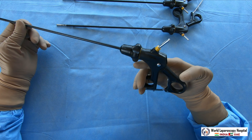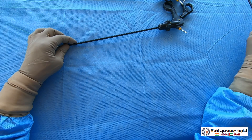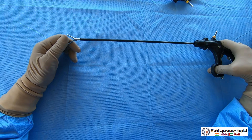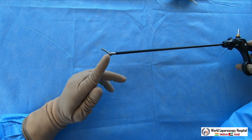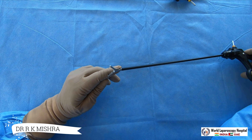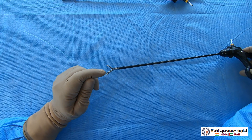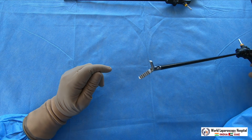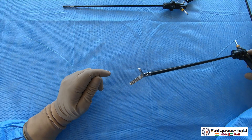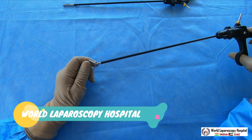Now the semi-traumatic grasper. This grasper has deep serrations and no fenestration — the serrations are quite deep, creating plastic deformation of the tissue. The atraumatic grasper gives elastic deformation, but the semi-traumatic gives plastic, meaning irreversible deformation. Because of the very deep serrations, using this grasper can create permanent tissue deformation, which causes inflammation.